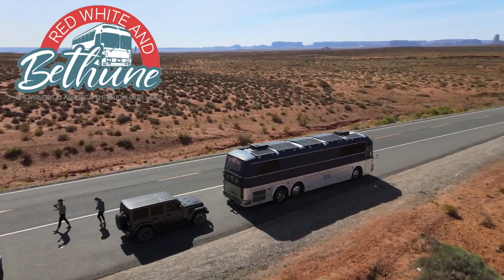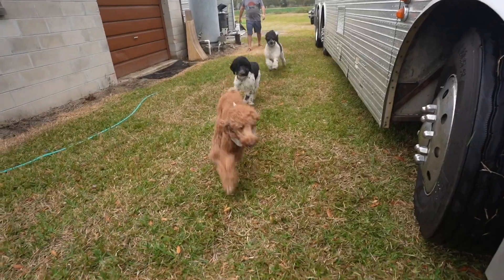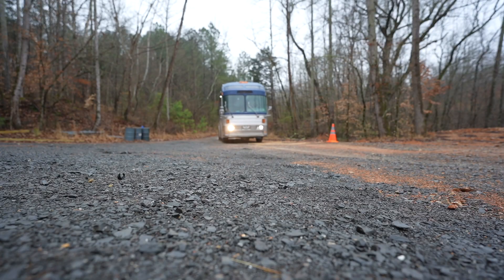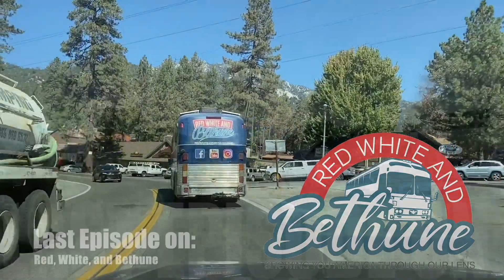Welcome to Red, White, and Bethune. We are Jen, Kyle, Ben, Molly, Eli, and we travel with our four dogs in our 1983 Silver Eagle bus. Come along as we show you America through our life.